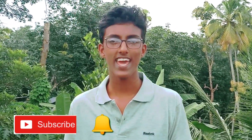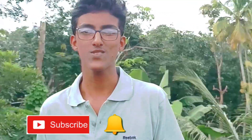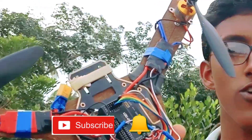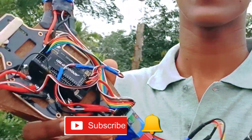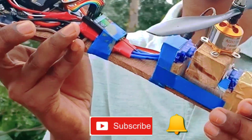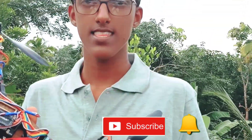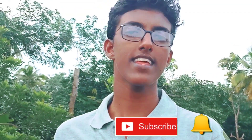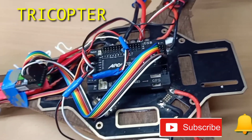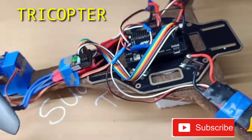Hello friends, welcome to this new video. This is a tricopter, which is easy for me to fly. In this video I will show you how to fly it. If you like and share the video, please click the bell icon. This is a tricopter with 3 brushless motors.